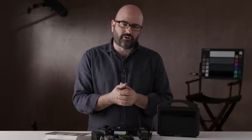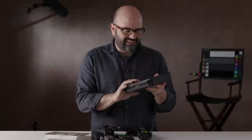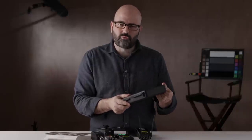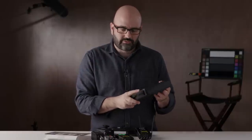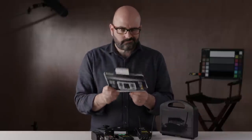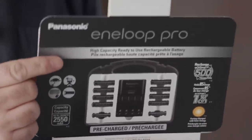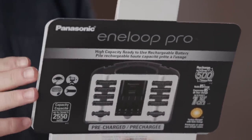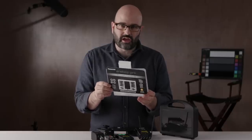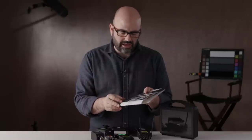A number of years ago I said I'm going to invest in some rechargeable batteries. I did so, used them a little while, wasn't really happy with them, and said I'm going to revisit this whole area and see what is out there on the market. After doing a lot of research I found that the Panasonic Eneloop Pros — which are 2550 milliamp hours, so they've got juice — are designed for electronic devices and are some of the best rated batteries out there on the market.